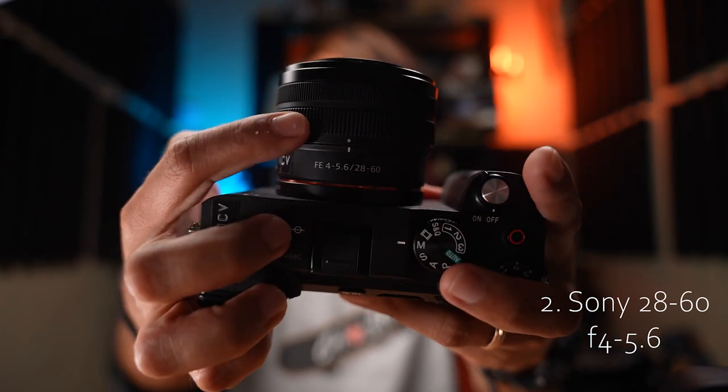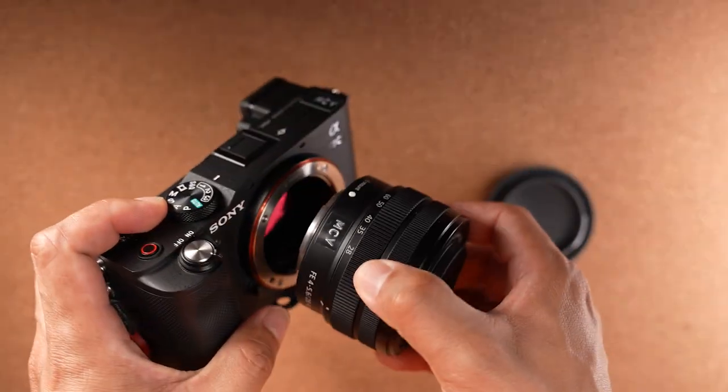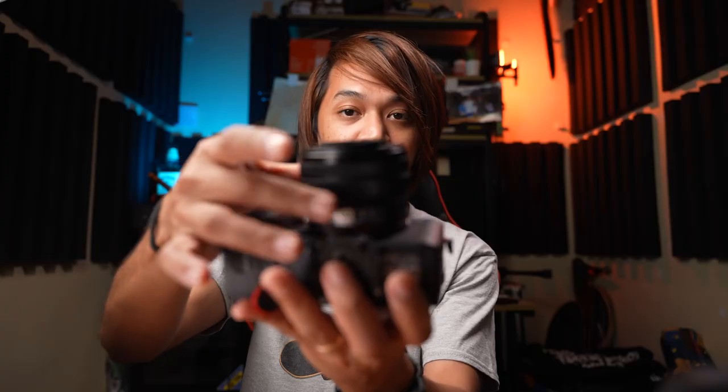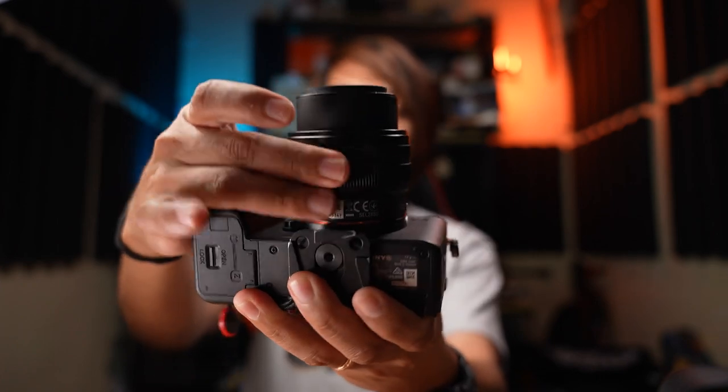Item number two is the Sony 28-60mm lens. It's a kit lens, but unlike the 28-70, this one retracts — it becomes slightly more compact, and then you have the zooming capabilities of a full-frame 28-60 lens. Compared to a 24-70mm lens zoomed to 70mm, the Sony a7c with the 28-60 at 60mm is significantly smaller than the Canon 60D at 70mm.